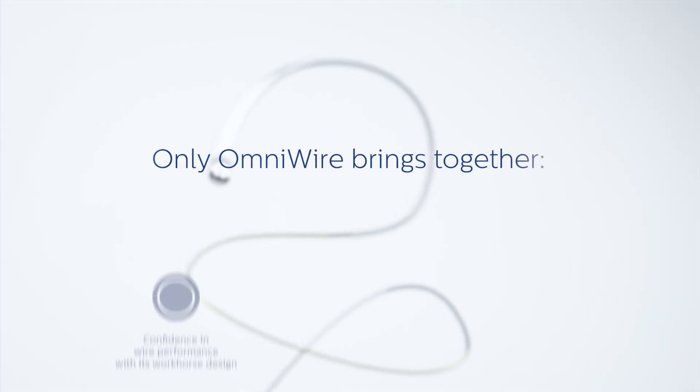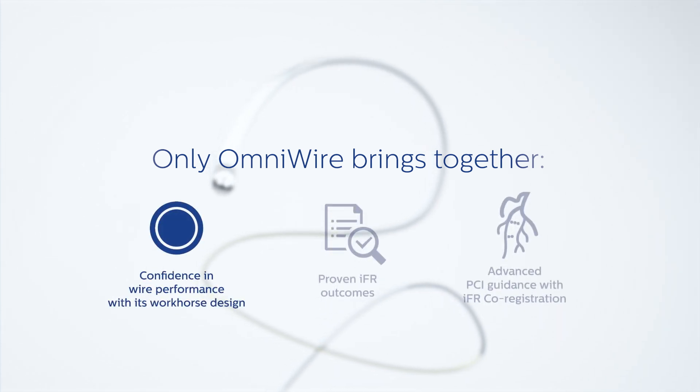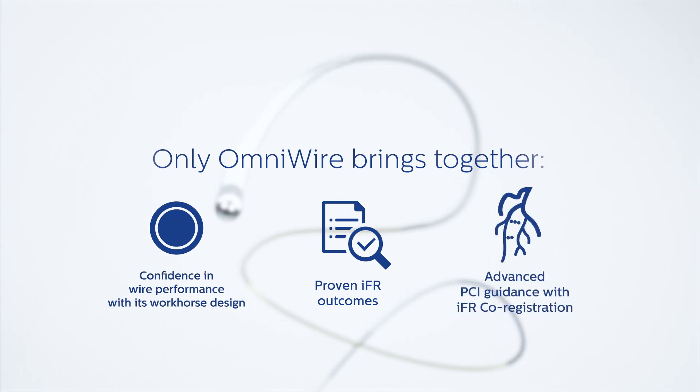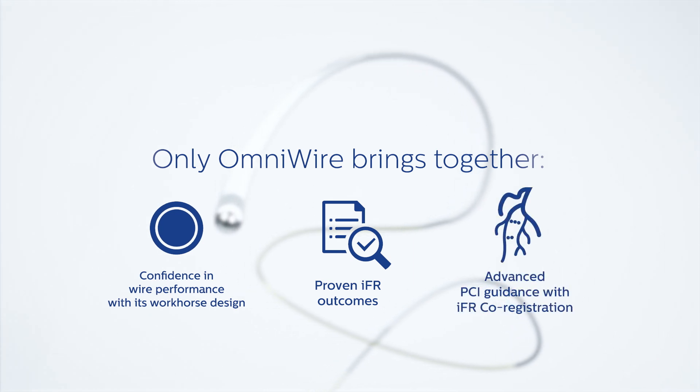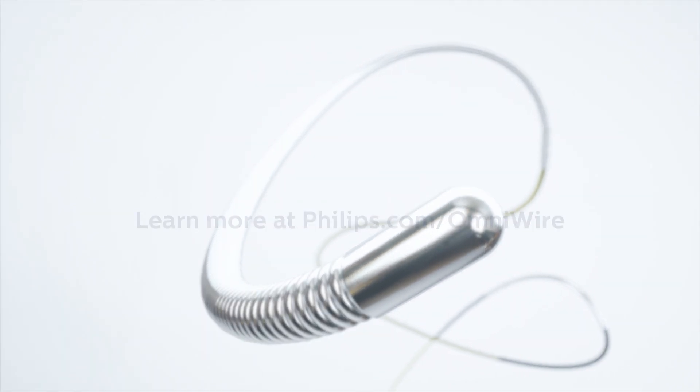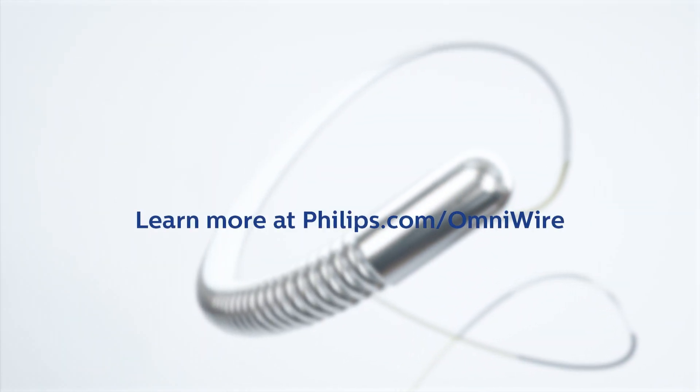Only OmniWire brings together confidence in wire performance with its workhorse design, proven IFR outcomes, and the advanced PCI guidance of IFR co-registration. Introducing OmniWire — solid core, no compromise. Learn more at philips.com/OmniWire.